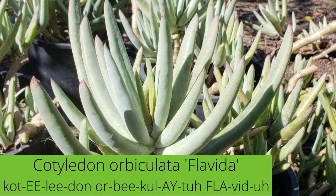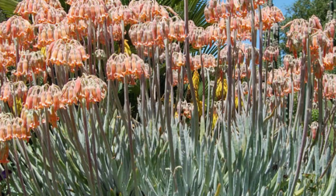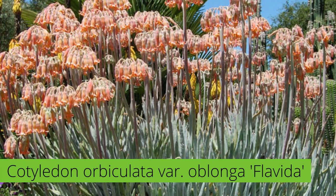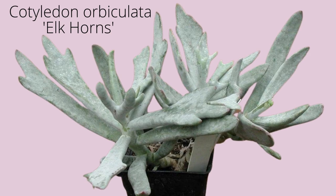Cotyledon orbiculata flavida is an attractive South African succulent with long, finger-like leaves that are powdery white or green. They can be slightly tipped in red. It forms a distinctive, dense clump of slowly spreading ground cover or a low shrub that looks great all year round.